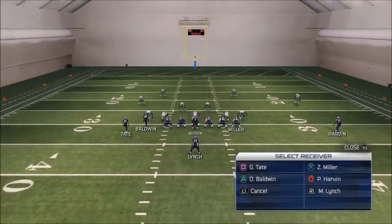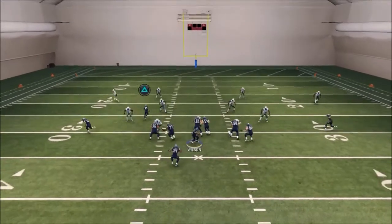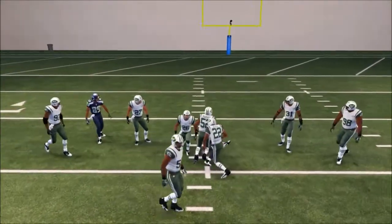Let's block the tight end this time for a max protection look. Snap the ball — O receiver is open early, and once he crosses behind the middle linebacker he's open again late.